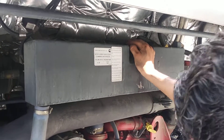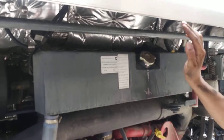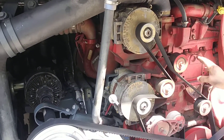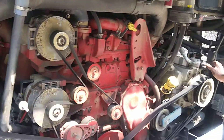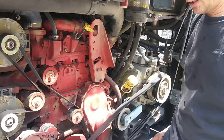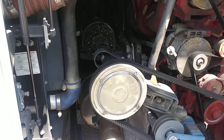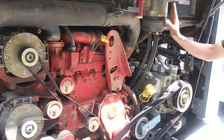This is the cooling system — alternator one, alternator two, alternator belt, your water pump, your AC compressor, and of course your fan belt for your radiator. Power steering fluid is also here.